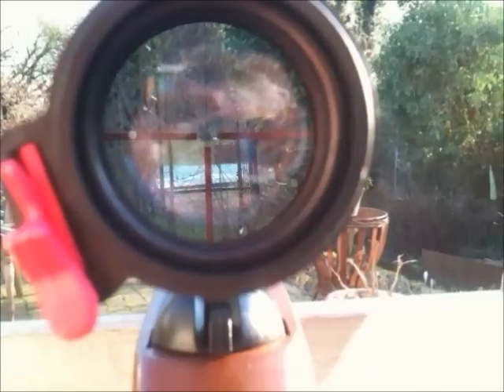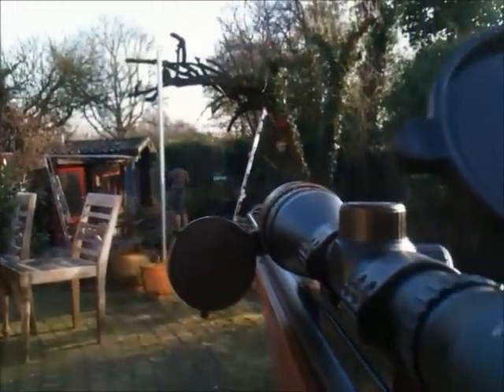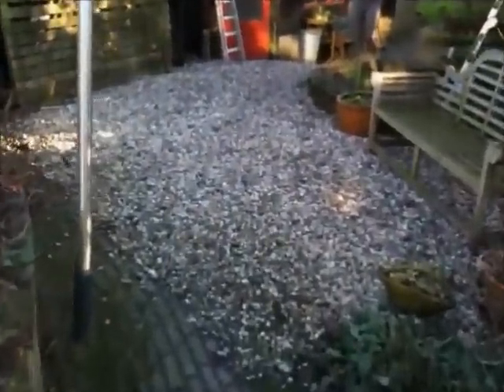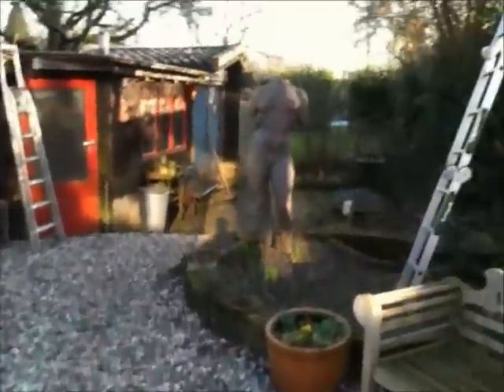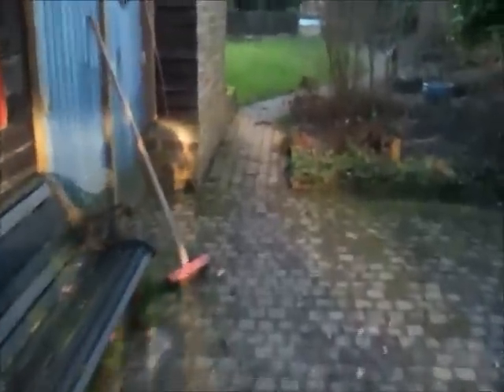Today I shot a tile from about 120 meters, I believe. I was a bit surprised because the impact was pretty big, and the distance was also pretty big for an air gun. Although it is 5.5mm, it is quite a distance.